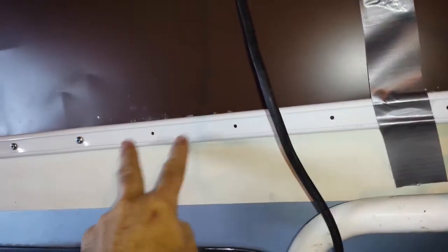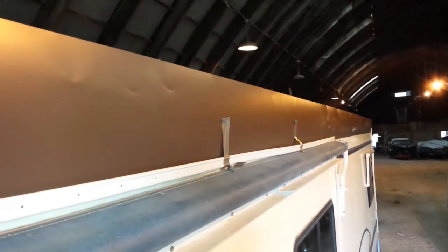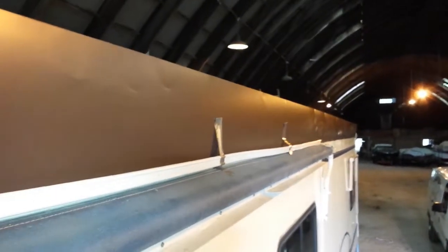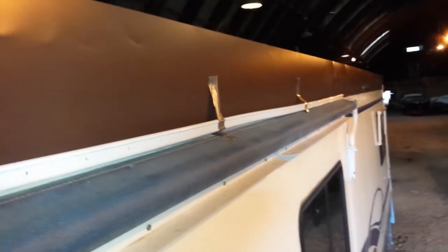I'm doing two holes at a time because the farther out I get, if I'm off just a little bit because of the flex of the trim, it becomes a problem. So I drill two holes, put in two screws, drill two more holes, put in two more screws, and that way I can keep a better eye on whether it's drifting up or down. I use a little duct tape to hold it up at the far end since I'm working by myself — otherwise that end would be flopping all over the place. The duct tape is starting to come off so I better get back to work.